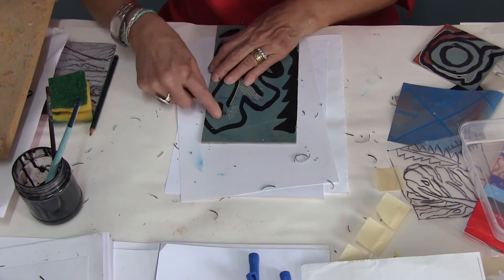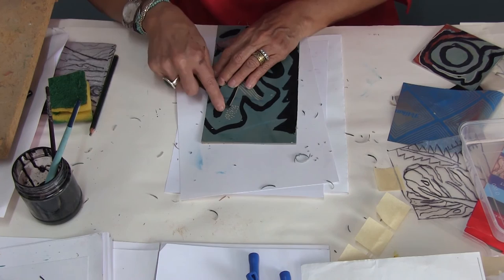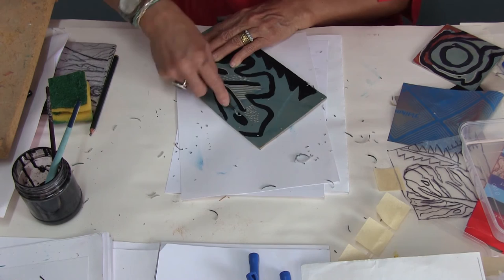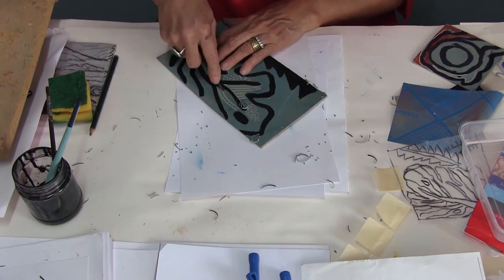The more you cut, you have to understand this very carefully: the more you cut, the more white — or the more of the color of the paper — you will bring in. We will see that when we print. There's a nice technique I like to do, which is pushing down and moving your wrist like that, which gives you a ragged, very jagged line. Move side to side.